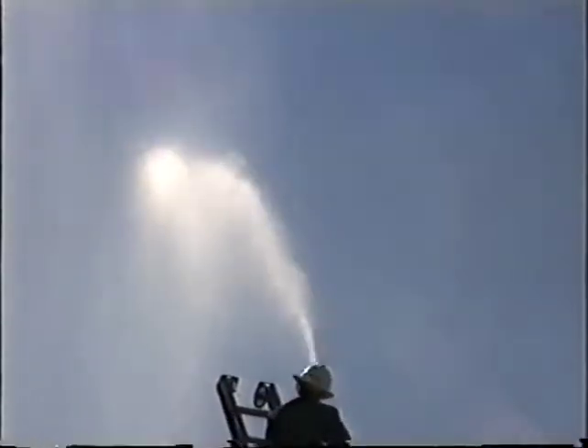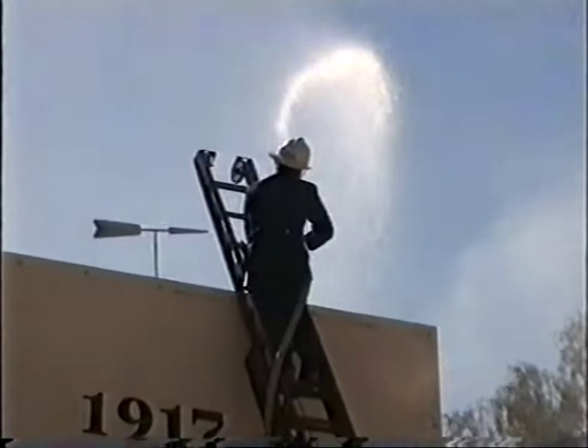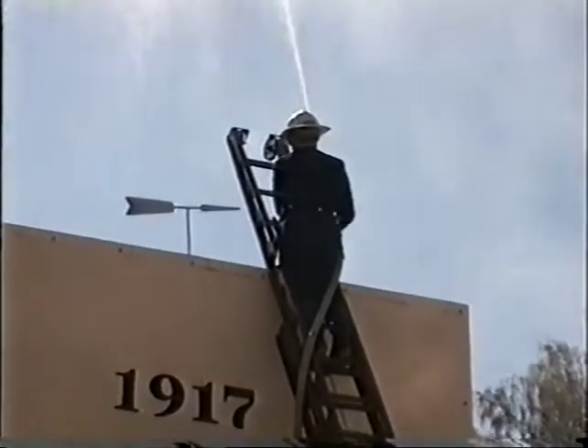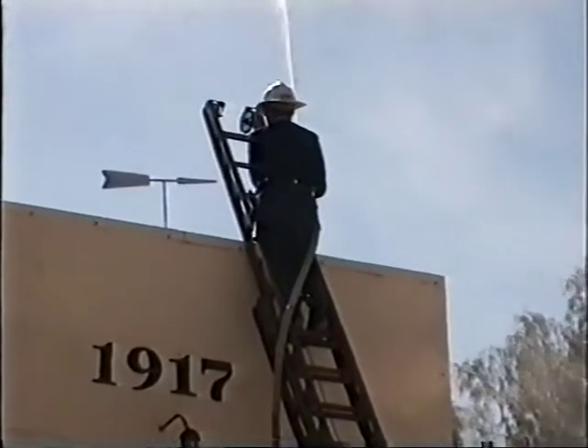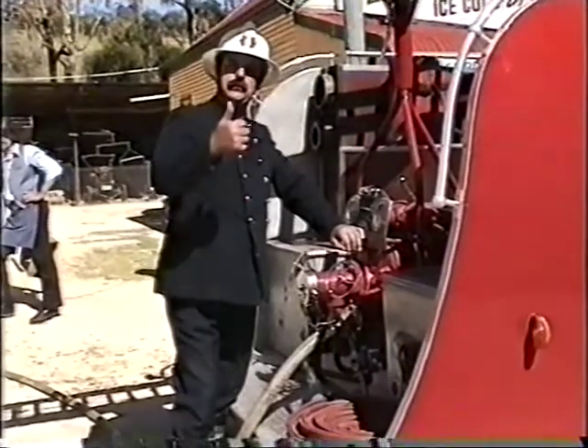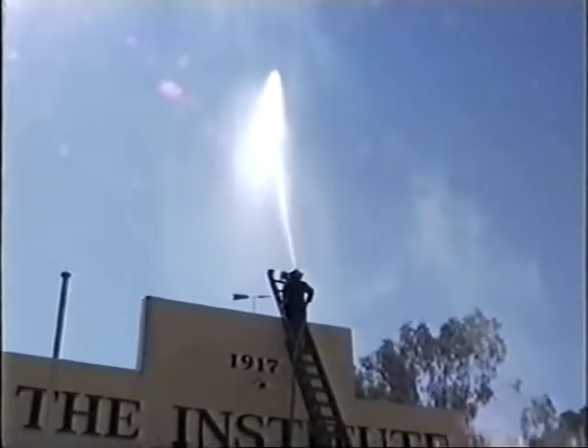I apologize to anybody who ever saw the demonstration that's getting a showing at the moment. The fire truck itself holds approximately two, and that saves the amount of pressure that the pump creates.